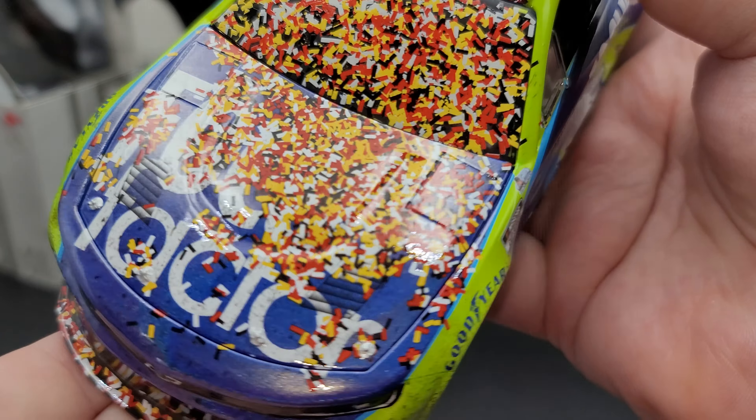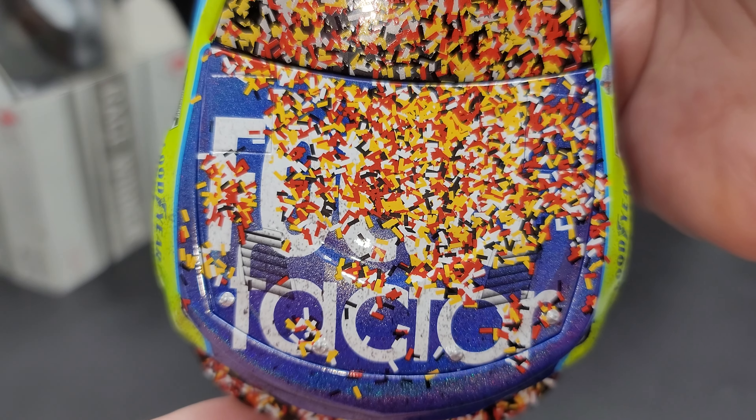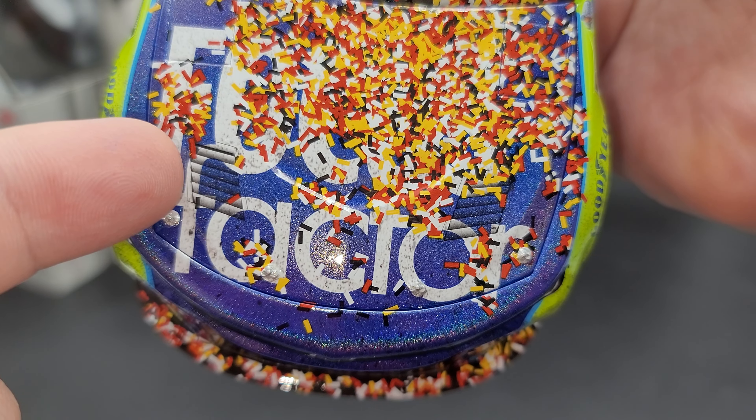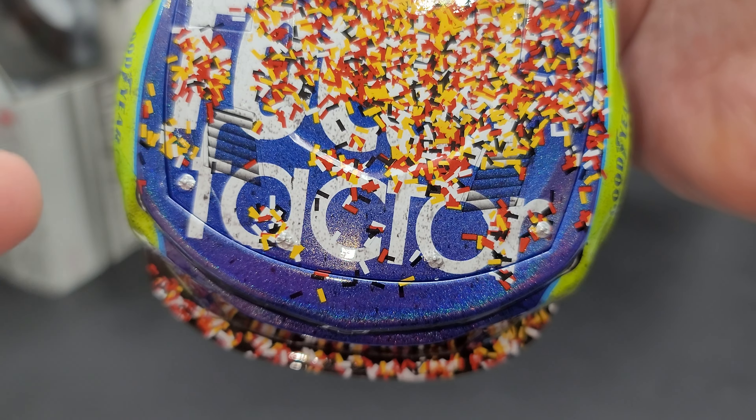Alright, that's the packaging — let's get the car out and take a closer look. It's fantastic. The dropout color, if you're wondering, is the blue on the hood, sides, and deck lid. Starting off on the front windshield banner, we have a lot of confetti — you can't even see the window banner, but it's up there.